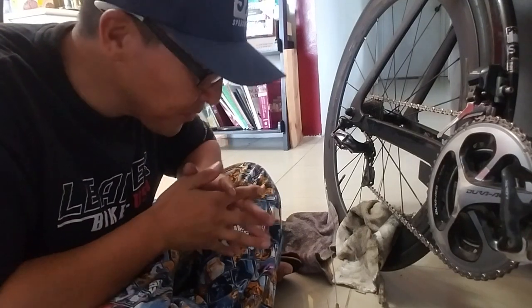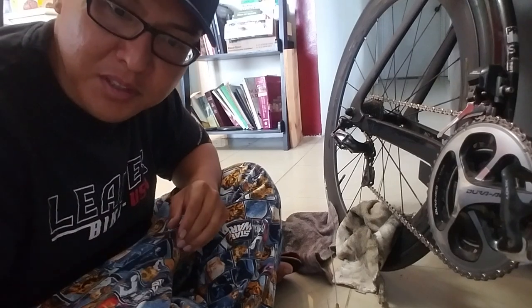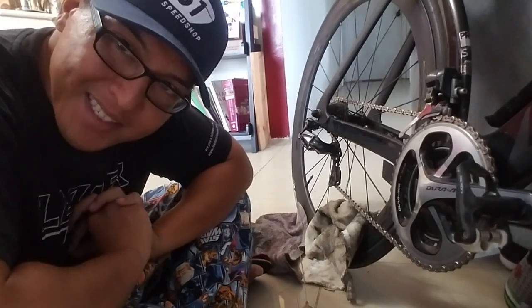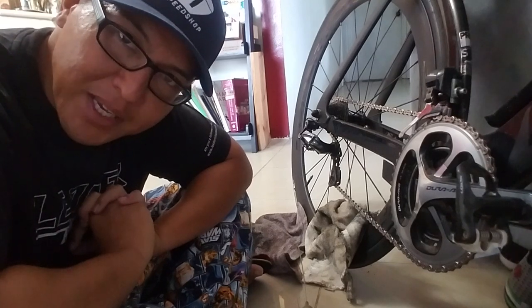Hey, what's up guys? How's it going? Welcome to the vlog. So today I'll be talking about easy drivetrain maintenance.